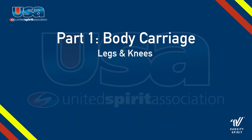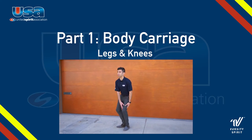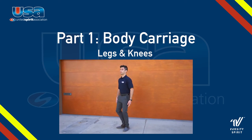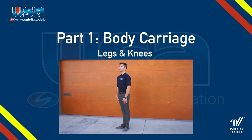Next, let's discuss what to do with the legs. When standing at attention, you want your legs to be as long as possible, but without locking your knees. If you lock your knees, you could cut the blood flow to your brain and you could pass out. Likewise, you want to make sure that your legs are connected and touching together. There shouldn't be any space between.